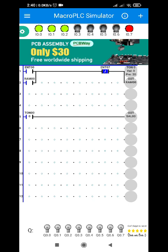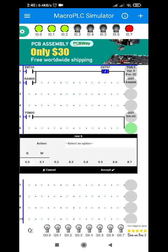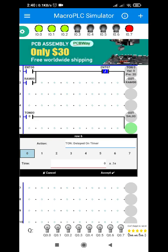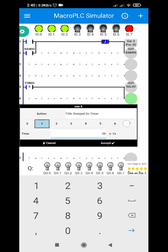So how do I do that? I'm going to use another timer function, or another timer-on-delay function. Since this will be another timer, be sure to select another address. For now, I'm going to use TON 0.1, and let's make it 2 seconds also.